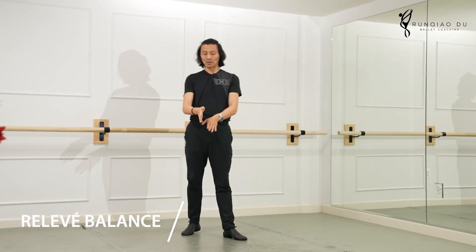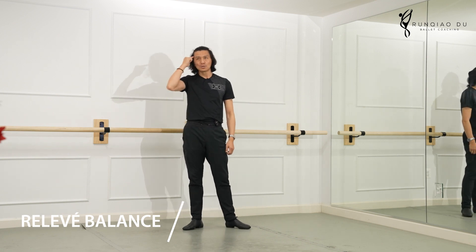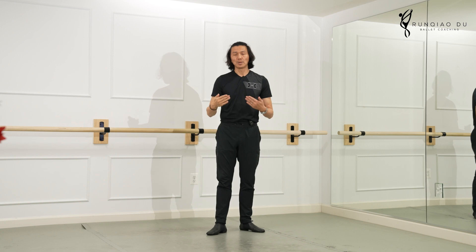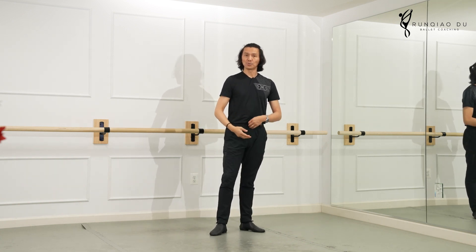I know how many times I do susu relevé balance — there are still automatic checkpoints from down up, before I even put my hand to a balanced position.